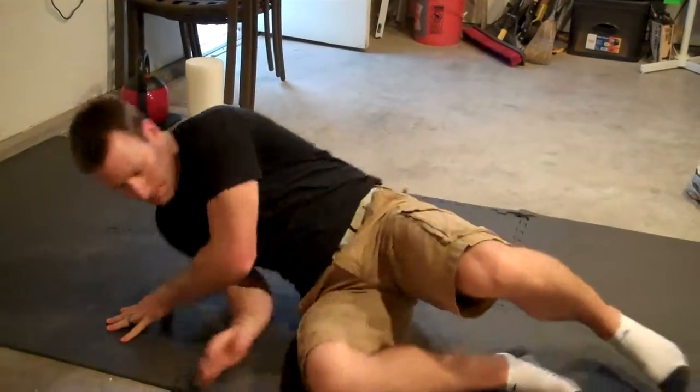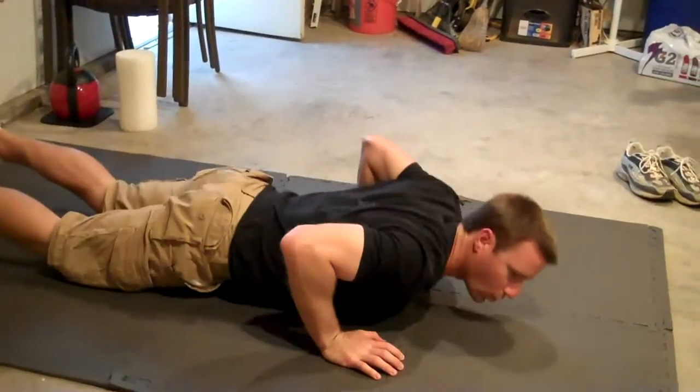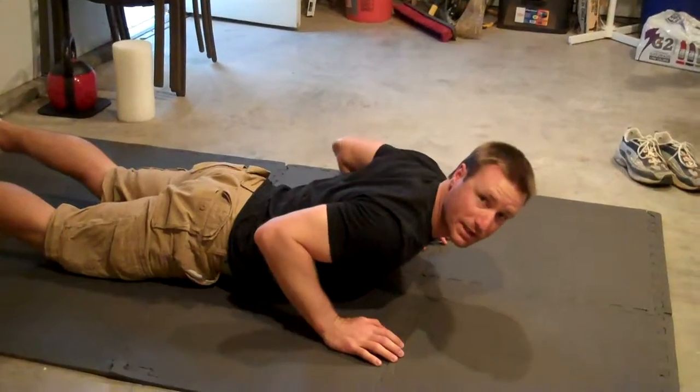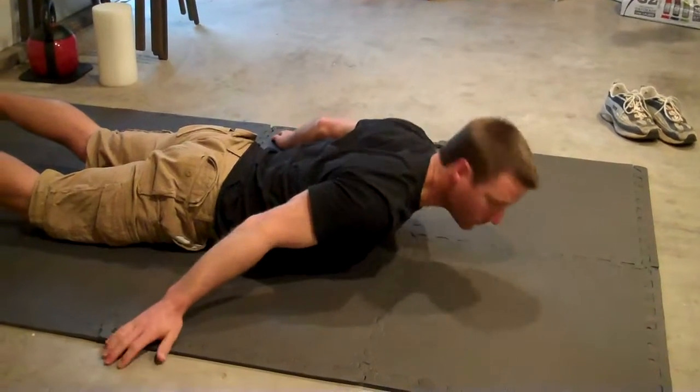Now we're going to flip over onto our belly and do a core stabilizing locust — locust as in the insect. This is a yoga move.